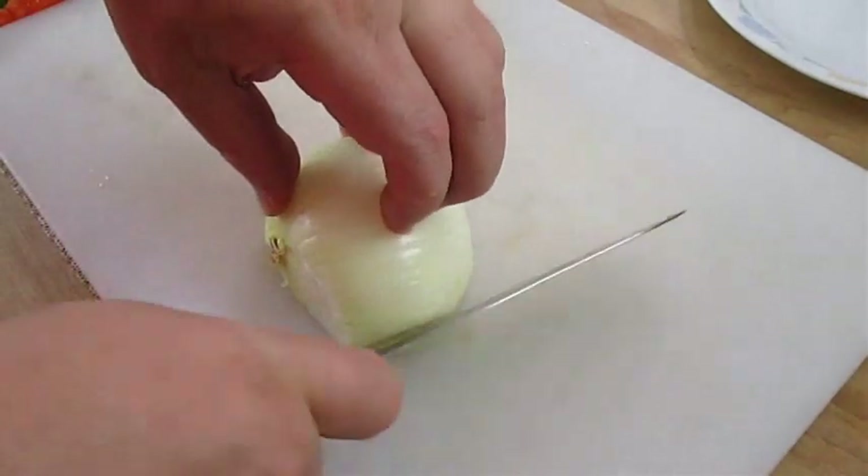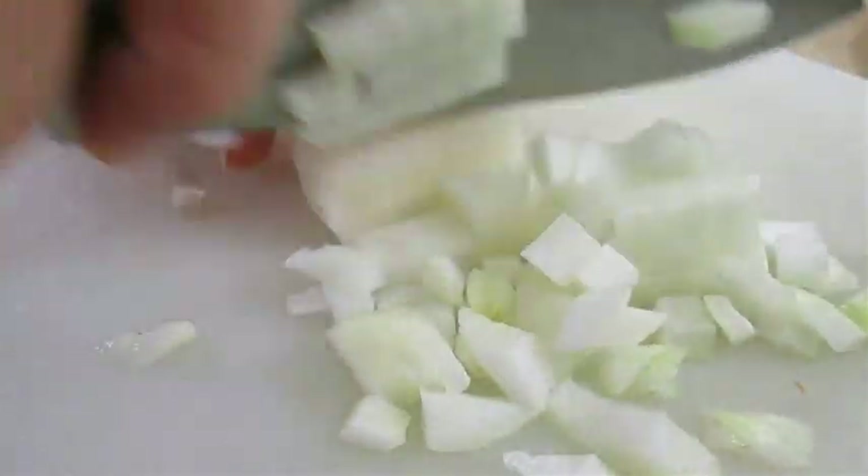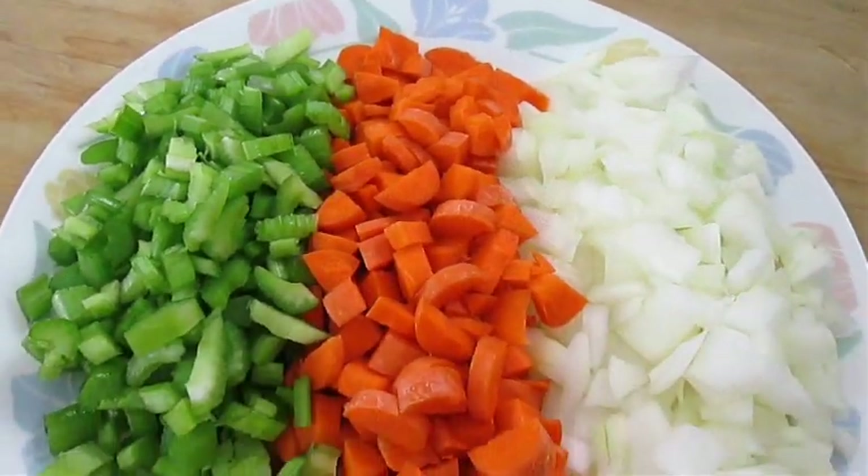First thing you want to do is slice an onion, then chop it up into small pieces. Chop some carrot and chop some celery as well. Now we have our sofrito.